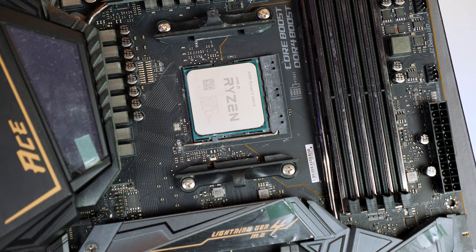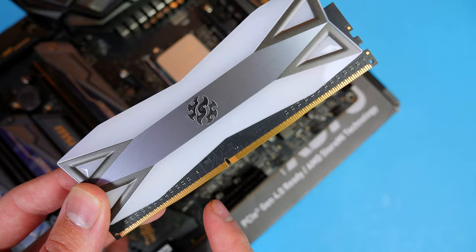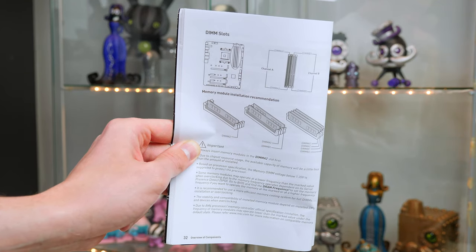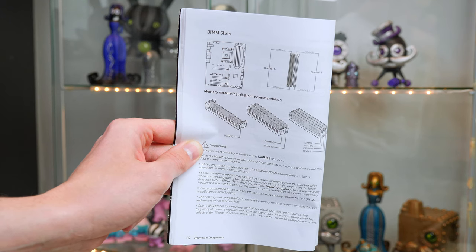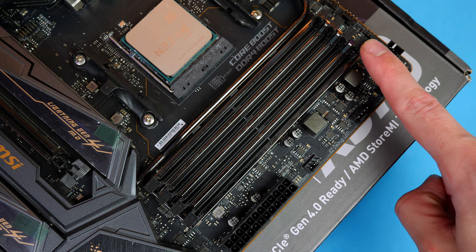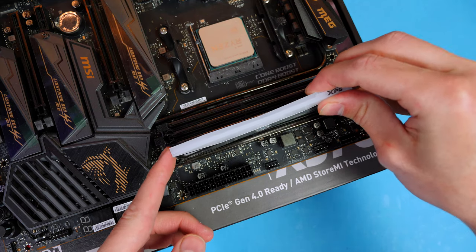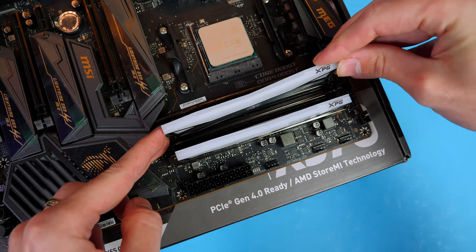Next, install the RAM. The sticks have a cutout that lines up with the notch in the DIMM slots. Always refer to your motherboard manual to find the best slots. This board has latches on both sides, so open them by pushing down, line the RAM up, push it into the slot, and it will lock into place.